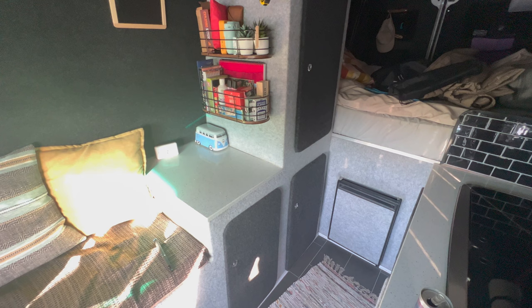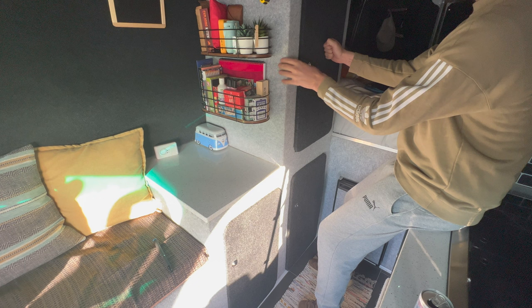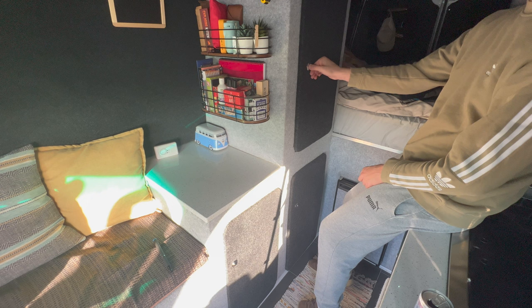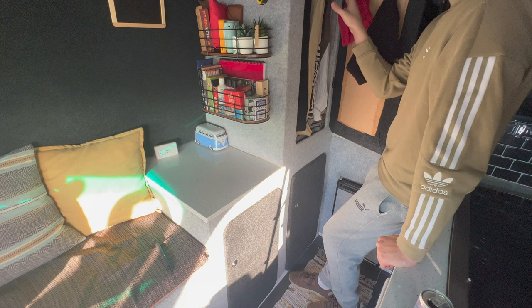We'll take you through the cupboards — feel privileged, and please don't judge! They're carpeted in the same grey carpet, just a different shade. They have little push latches that sometimes work — they're not cooperating on camera right now, but they do work. We'll see how the other latches go before we judge.